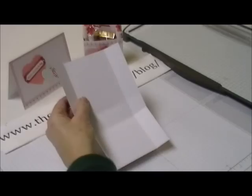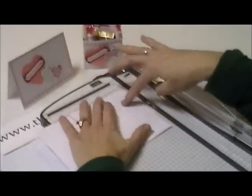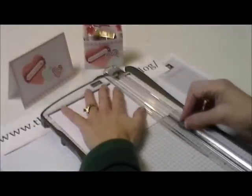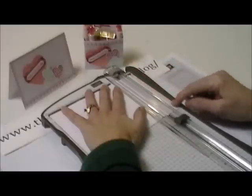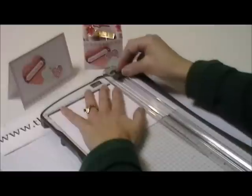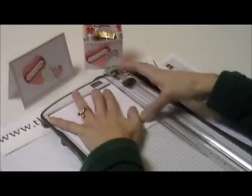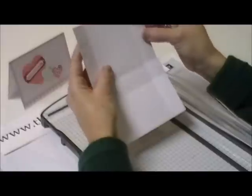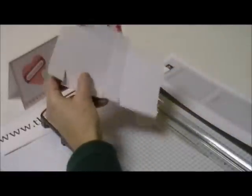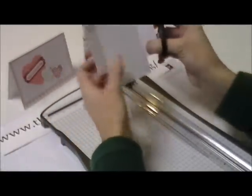Then bring your cutter back in. Come down one inch from the top, which is the back side. It's one inch along the side and cut to that one-inch score mark that we made. Then come over to the top and do the same thing — come down to that one-inch score mark. So we're cut like this. You can bring it in and cut it, or just take your scissors and cut that little square out of there.